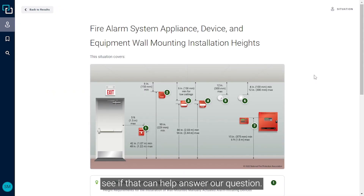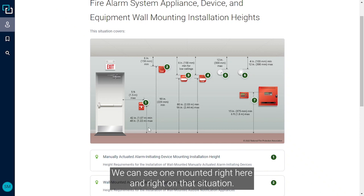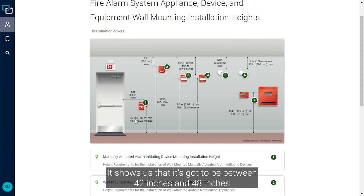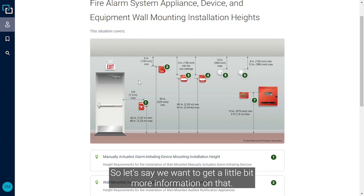Let's go ahead and take a look at that situation to see if it can help answer our question. We're looking for the mounting height for our manual pull station — we can see one mounted right here — and right on that situation it shows us that it's got to be between 42 inches and 48 inches above the finished floor, or 1.07 meters and 1.22 meters.